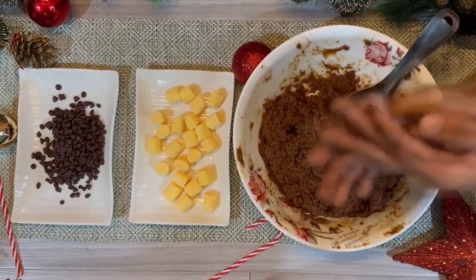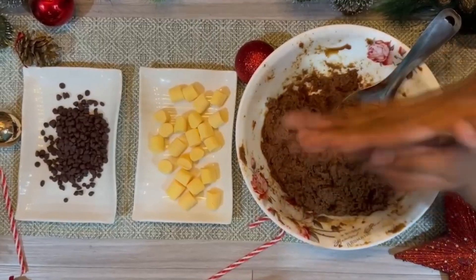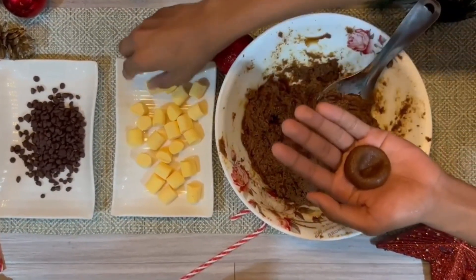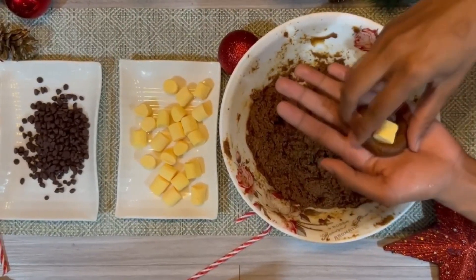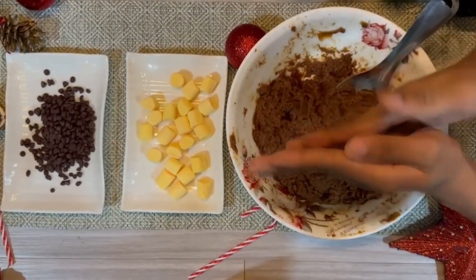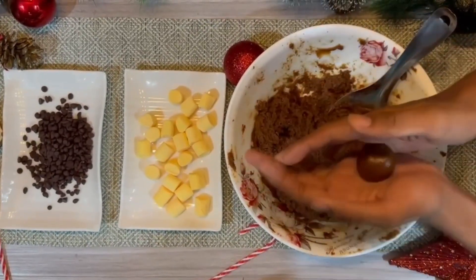Wash your hands afterwards, then take a gram from the mixture and begin forming a circle. When the ball is formed, press the middle part of it and add your select mini. I really like putting marshmallows on it — it just gives that soft texture on the inside. Yum!